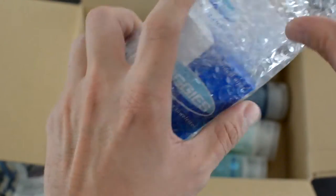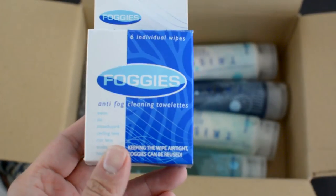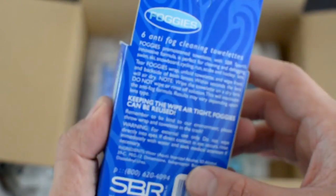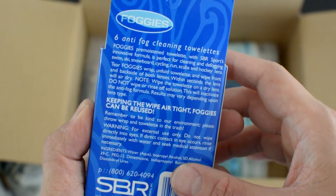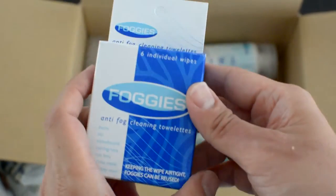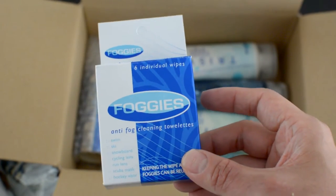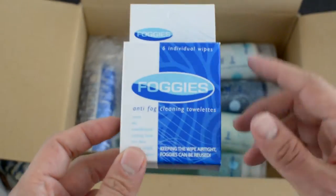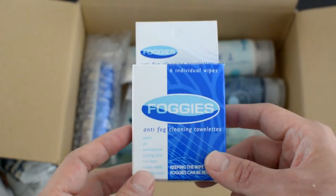I have here Foggies — I think Foggies is for anti-fog cleaning. This is for cleaning and defogging your ski, snowboard, cycling, run, scuba, and hockey lenses. This is going to be really useful for my swim goggles, which usually always fog up even though I've tried many products out there. They say this is one of the items that will definitely work, so I'm looking forward to it.